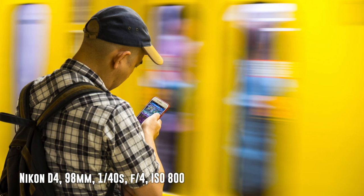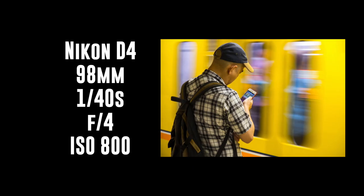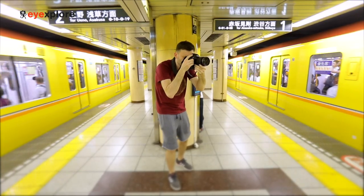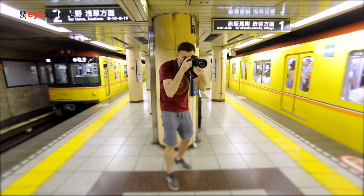A couple more tips: I chose the Ginza line because it's yellow, it's bright, it's very dramatic and eye-catching. So pick which metro line you want to use for this sort of shot — it's going to make your photos more dramatic.